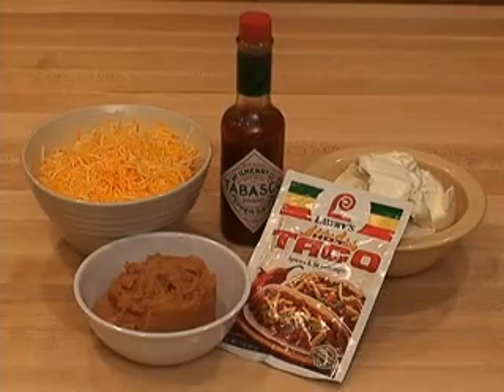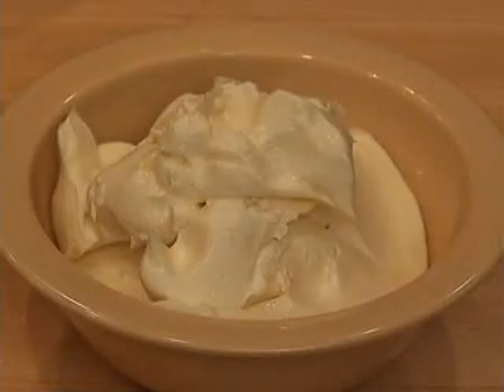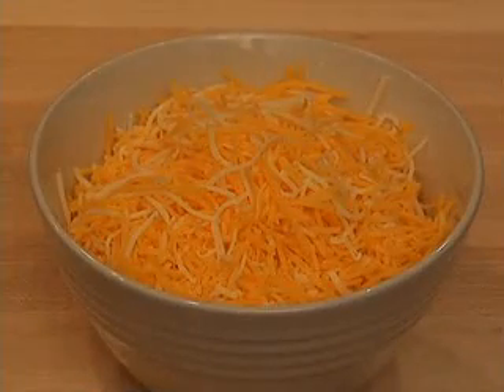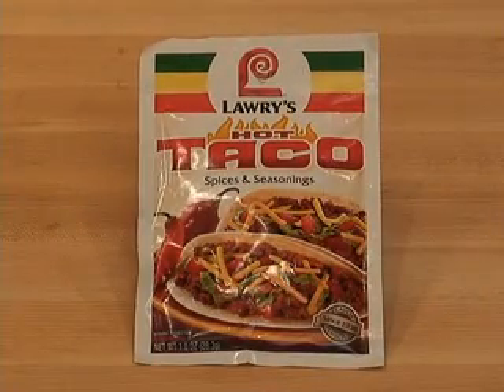Here are the ingredients for creamy bean dip. You'll need bean dip, sour cream, shredded cheddar cheese, Tabasco sauce, and a package of taco seasoning.